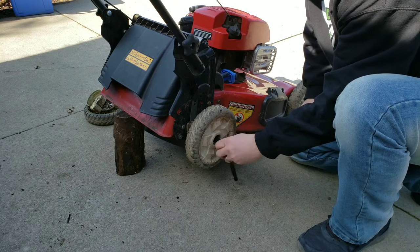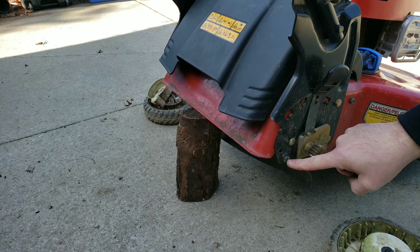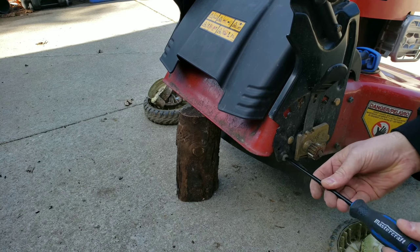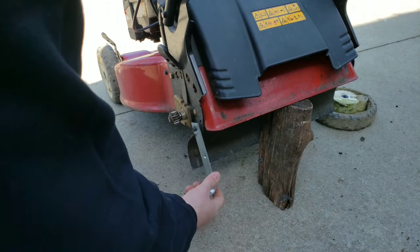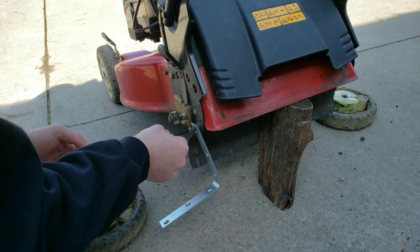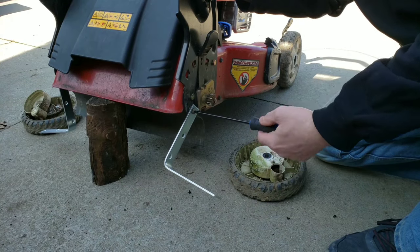To remove the flap, you're going to undo the screws. Next, you're going to attach the L bracket to the flap, but first you're going to need to open up the hole on the L bracket. In my case I used a 13/32nd drill bit, but be aware that you might need to use a different size drill bit for your lawnmower.